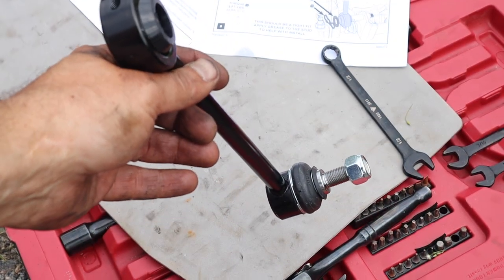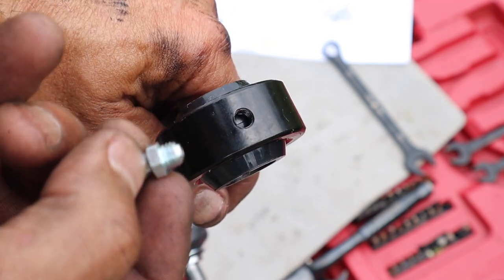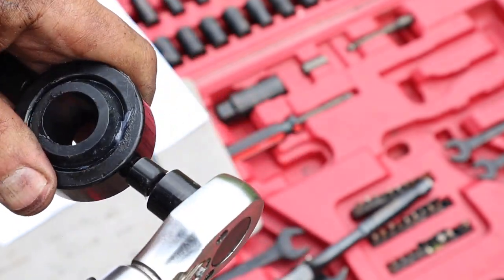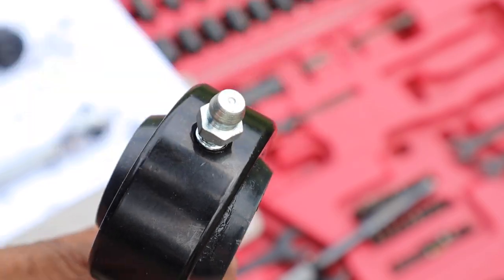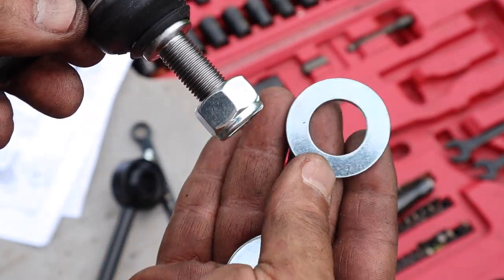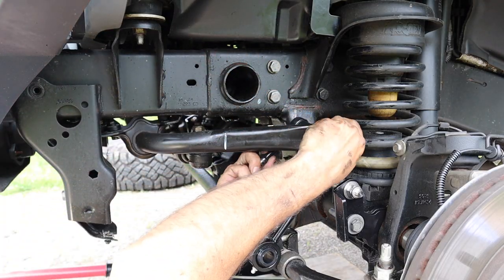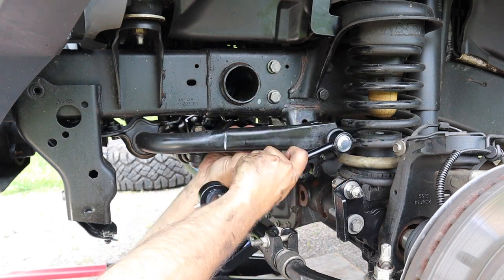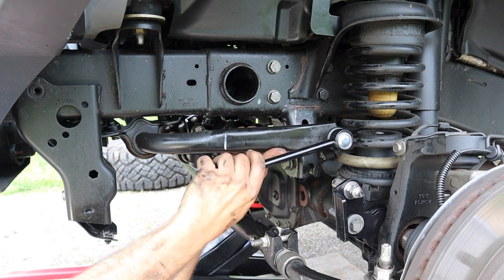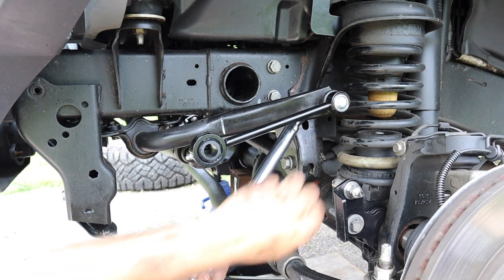It's now time to install the TeraFlex sway bar links. But before we do that, we have to install the 5/16th zerk grease fittings, torquing them to 5 foot-pounds. Of the two washers in the hardware package, you want to use the one with the small hole. While installing the sway bar link on the driver's side, I was able to tighten the 18mm nut without the aid of a hex key. The 18mm nut was torqued to 69 foot-pounds.